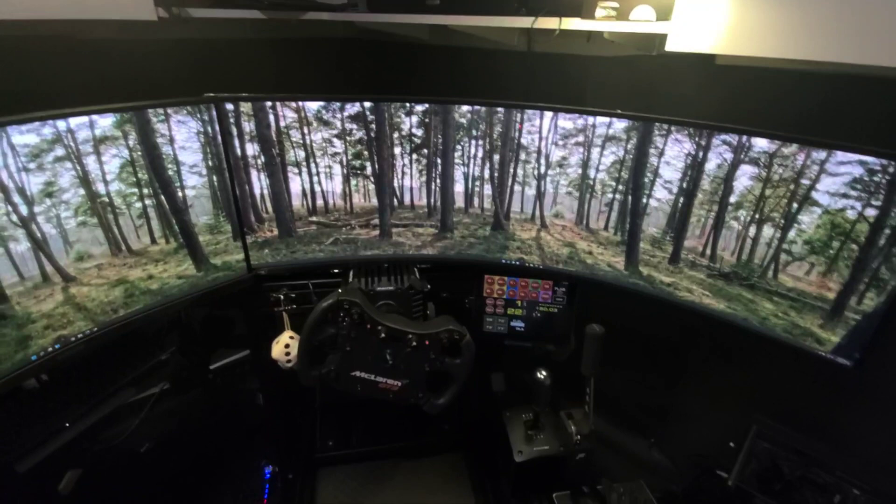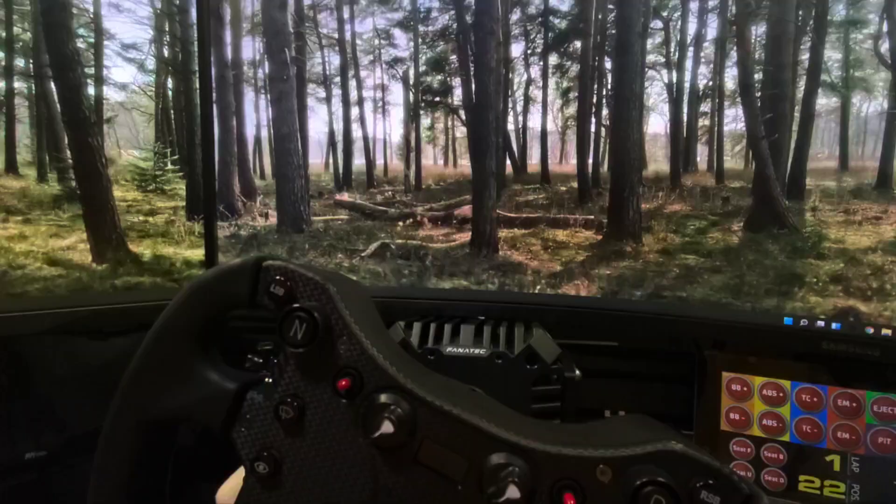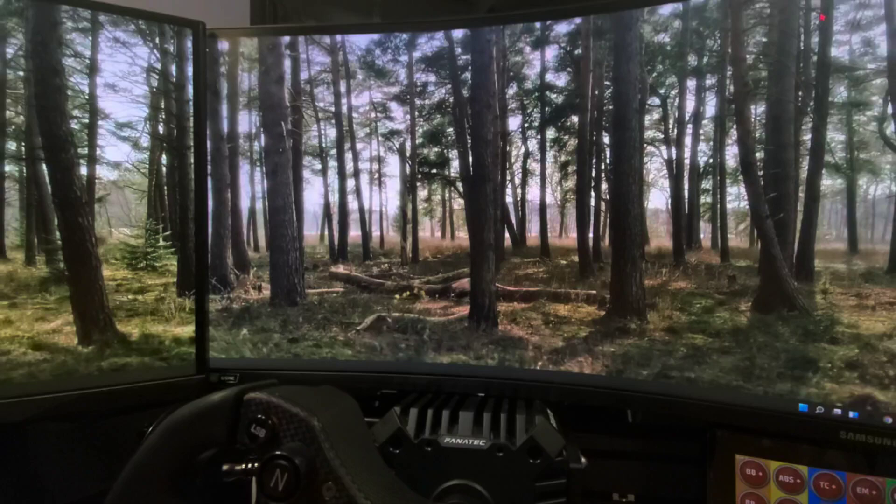Hey guys, if you are sim racing on a Samsung G9 and you're finding it's not quite enough and you want to add another display to it, I'm here to tell you that you can, and I'm going to show you how to do it.